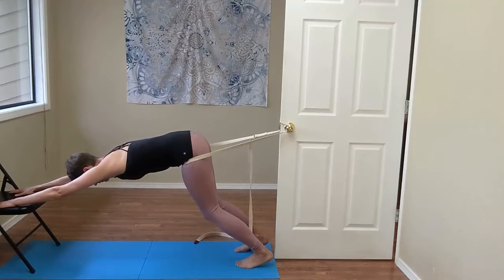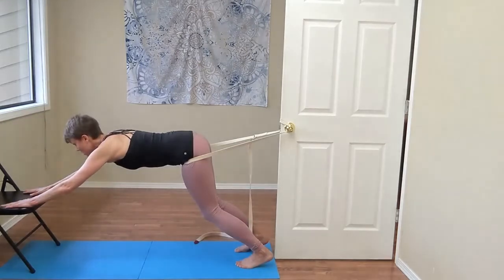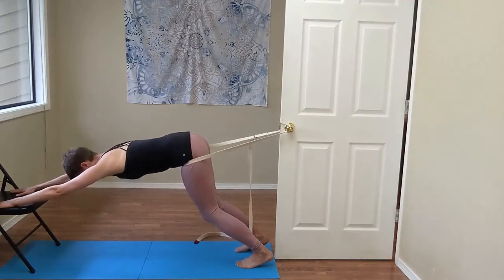A few things to note: we really want to stay neutral through the neck. You don't want to be up like this with a short neck in the back, and you also don't want to let your head fall through your arms — that can be really hard on your shoulder girdle.